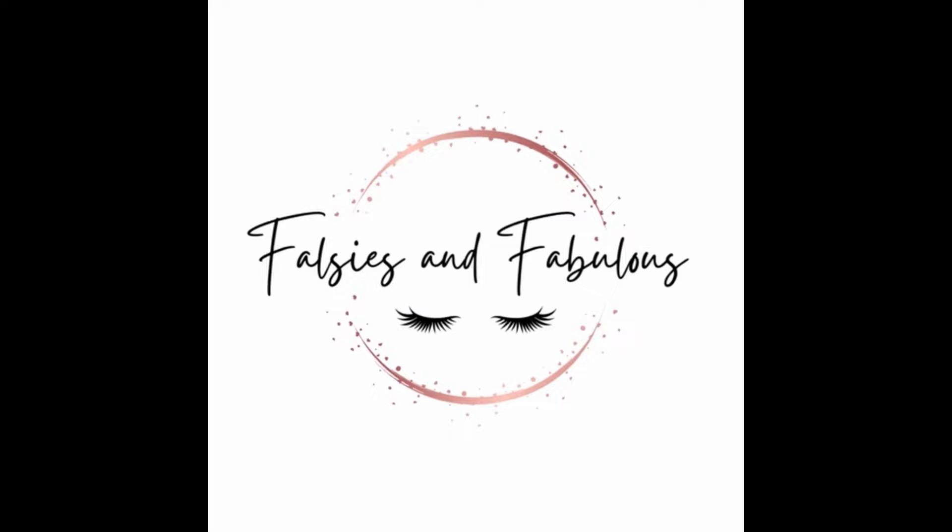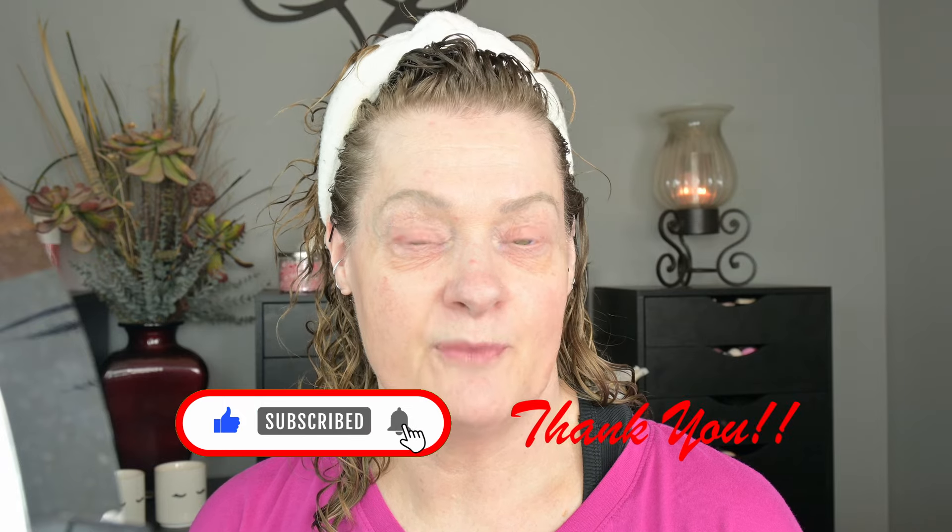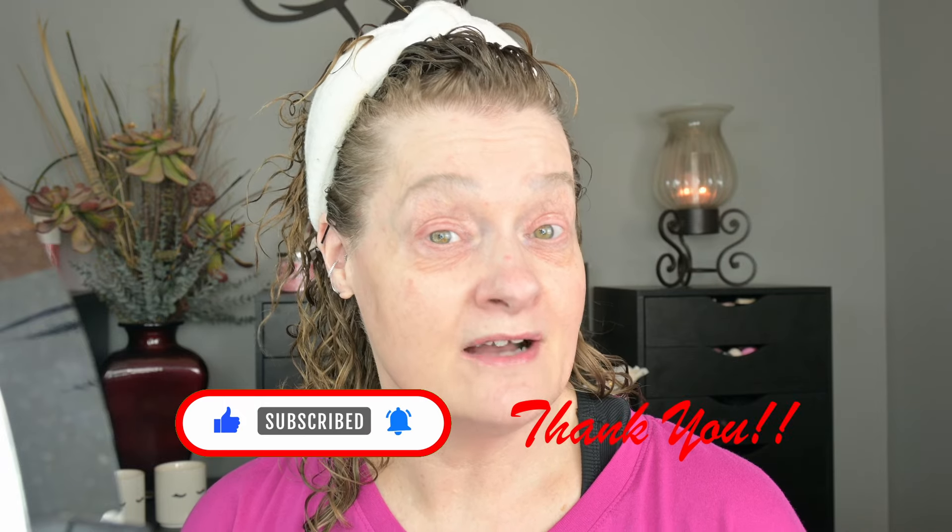I've got the new face palette by Natasha Denona. Good morning everybody and welcome back. If you're new here, I invite you to give me a thumbs up, hit that subscribe button, ring that notification bell so you'll be notified every time I upload a new video.